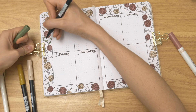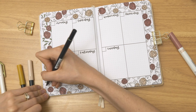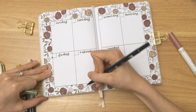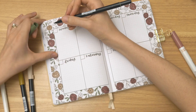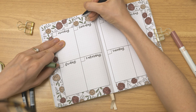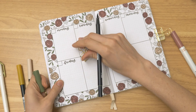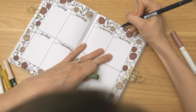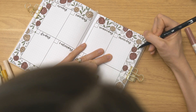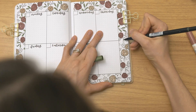I shared all of those — or lots of them anyway — in reels on Instagram. So if you don't follow me there, I'd encourage you to do so, especially if you like short-form content. I share a lot of monthly setups here on YouTube but I never really share weekly spreads there. If you want to see more like custom bullet journal themes that I do, you can find that kind of content on Instagram or TikTok as well, though I've kind of dropped the ball with TikTok over the past month or so.